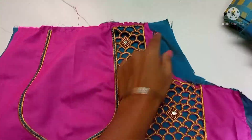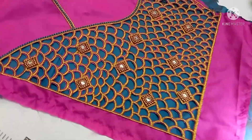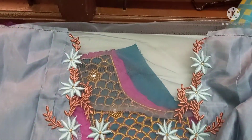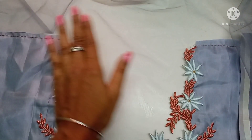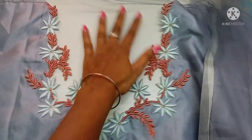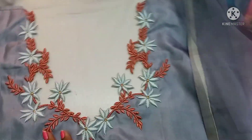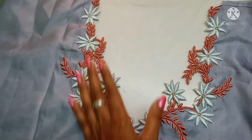This is a sassi cloth. This is a net cloth. This is a boat neck. This blouse is very thick — this is a boat neck. Cut the frill in the design.